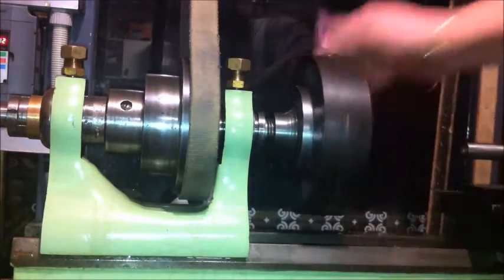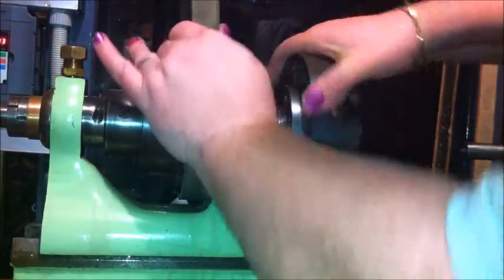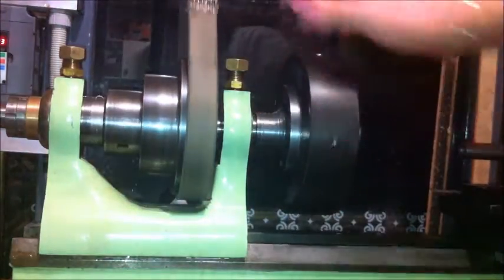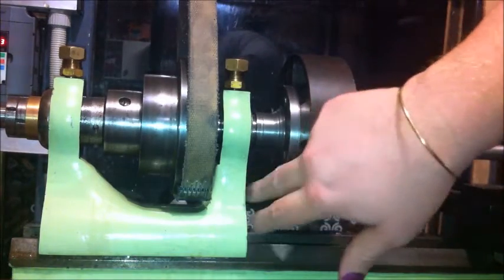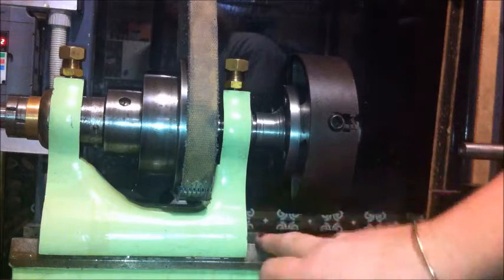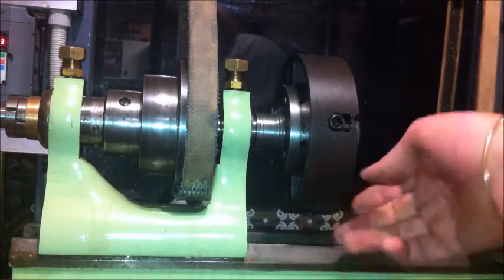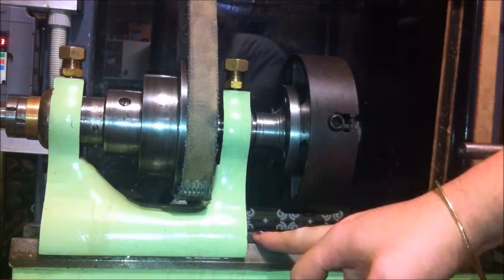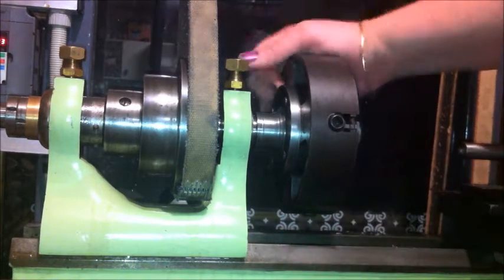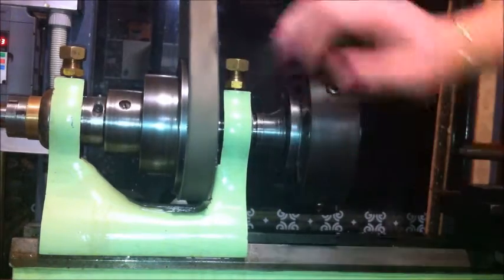Nice actually, nice on the register. Does stick out a bit here, but there's an attachment that goes in here — can't run it too close, just in case I ever find it. It would be nice if I did. So that's all done there, it looks good.